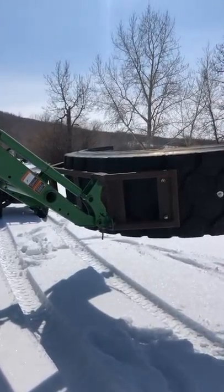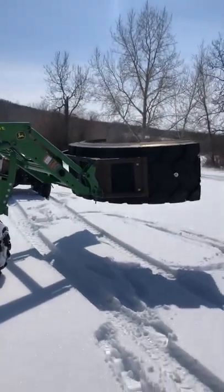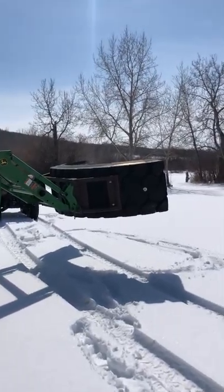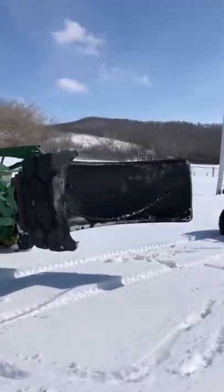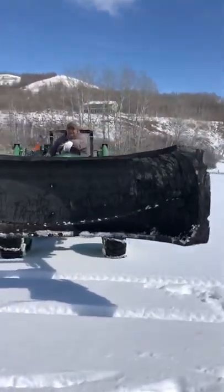Hi, it's April 5th, 2020 and we're getting cabin fever from being locked in the house for COVID-19, so we thought we'd make a video and show you how Rick made his tire snow blade, how it works, and how to detach and attach it. This is what it looks like.